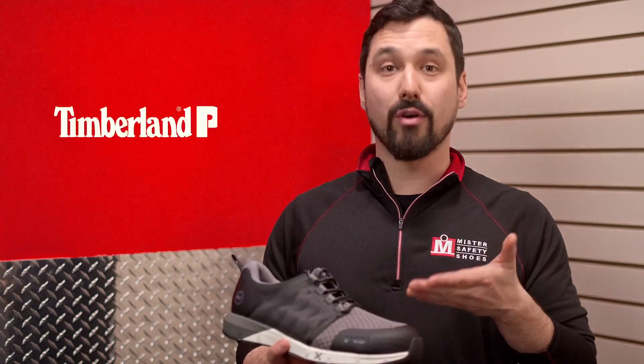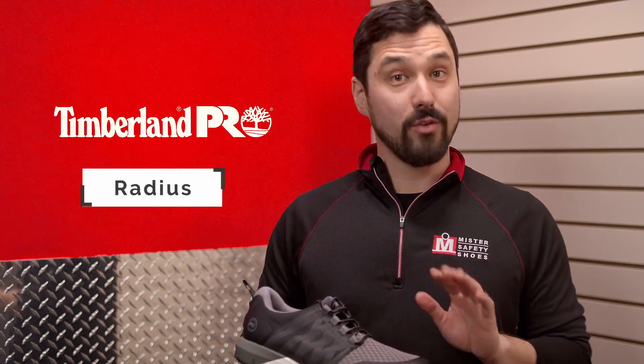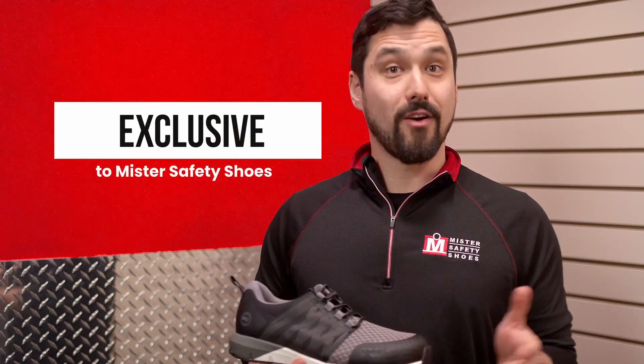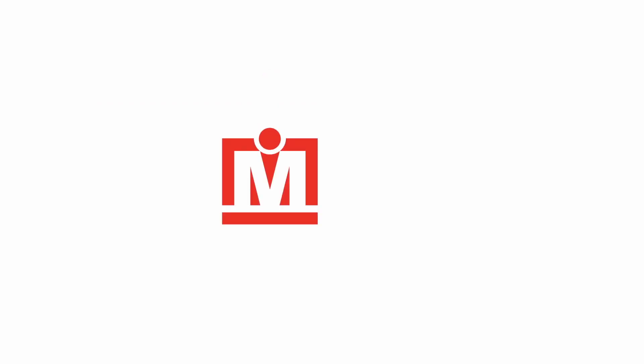So there you have it — light, durable, all-day support and safety of these Timberland Pro Radius Safety Shoes. You can only find this particular style at a Mr. Safety Shoes store or at mrsafetyshoes.com.